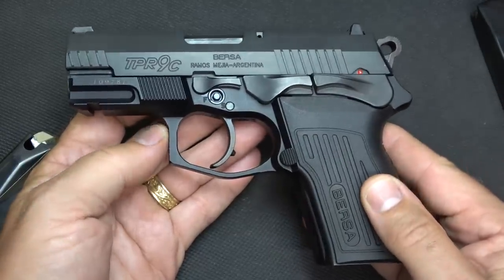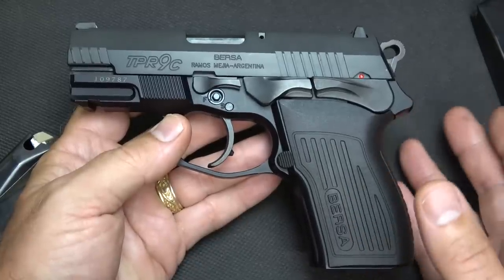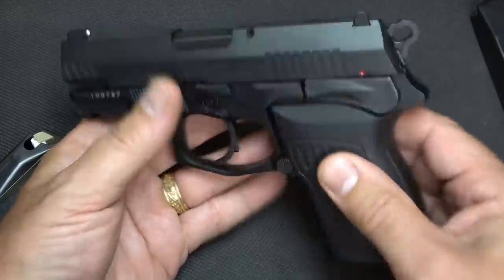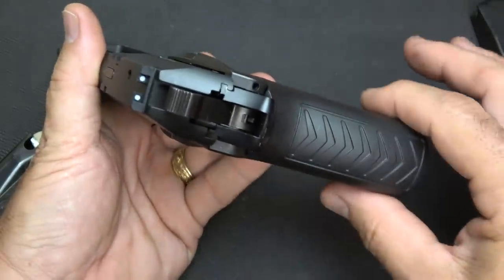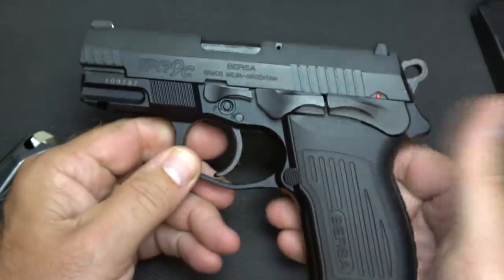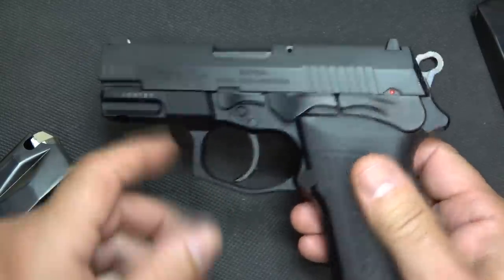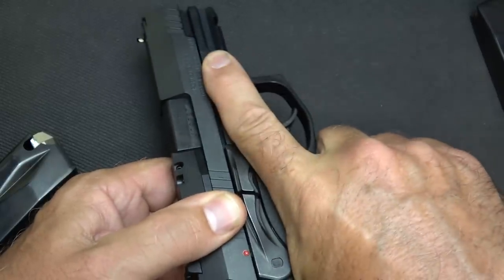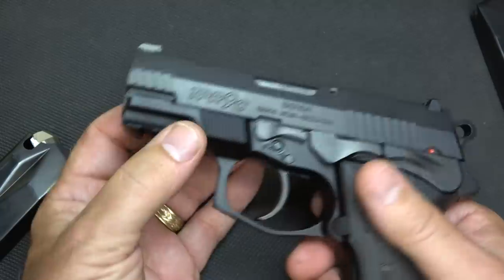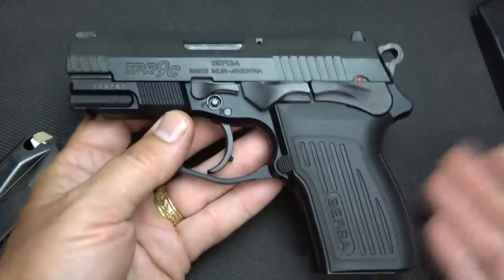These do come from Argentina, which has a rich history in firearms. But there are a few things they've changed under the Thunder Pro series. One of those is the grips are thinner — the standard grips on the Thunder are a little thicker and just seemed very blocky. And with these finger rests, memory finger pads just to put your finger up there to remind you. Front cocking serrations are also added that are not on the original. So there have been some upgrades to this pistol.